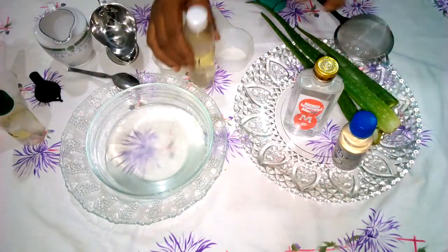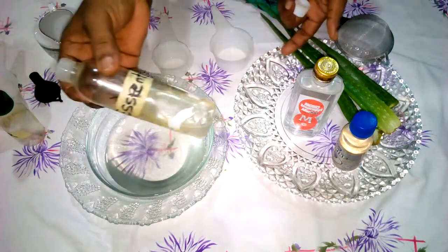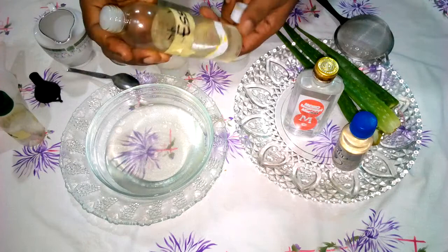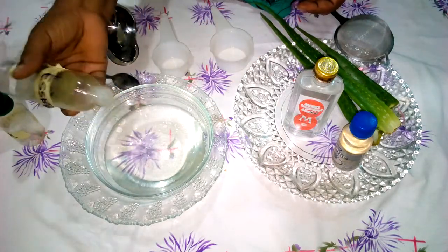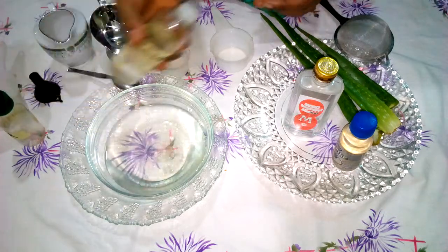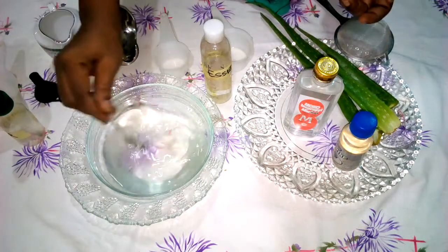Now we add essential oil of your choice — you can use lavender, rosemary, oregano, tea tree oil, any one you like. I put in about five drops: one, two, three, four, five. It's mainly for scent, for fragrance. Then we mix it thoroughly.